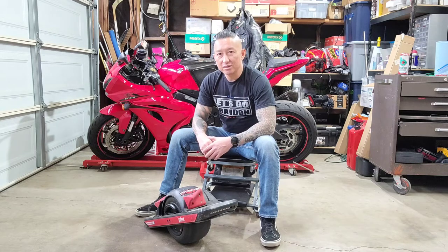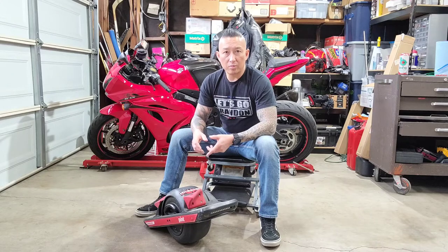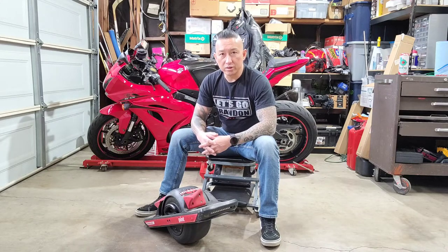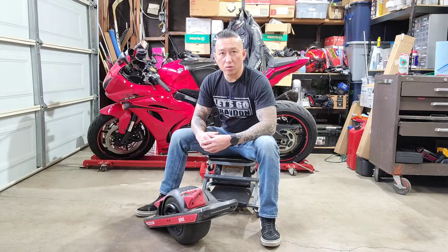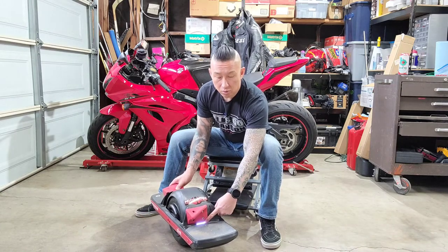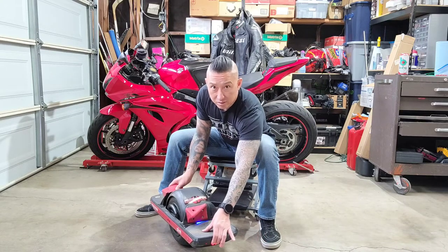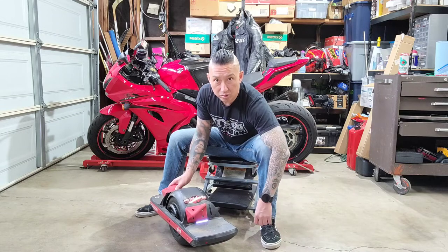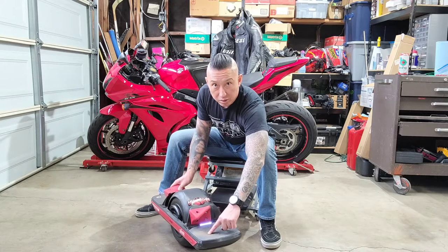Hey guys, Moto Machine here, welcome back to the channel. Today I'm going to be showing you how to permaposy your One Wheel Pint. On the One Wheel Pint, XR, and all other One Wheels, there is a pressure sensor — two of them to be exact — in the front foot pad. To get your board to move, you have to depress both. There's one sensor on one side, press that and you see the blue light go off on one side; press the other side and the blue light goes off on the other side.